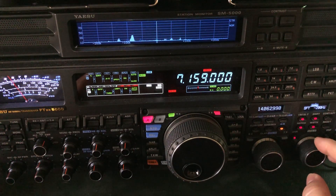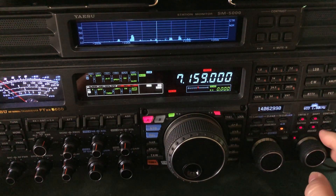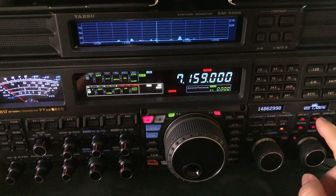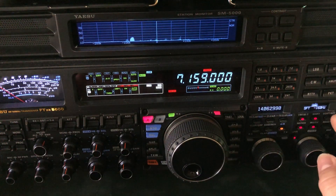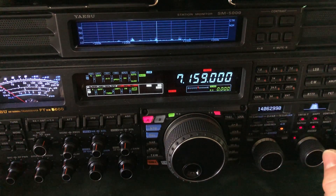It gets worse when I bring the shift back up, but as I go more narrow, they work together. Now we have some interference from below. You can't attack both of them — you just have to compromise.